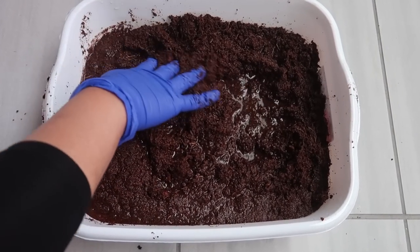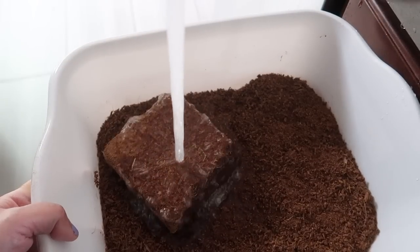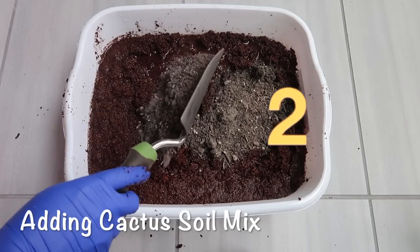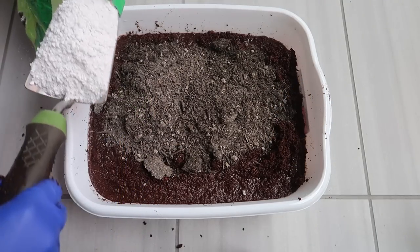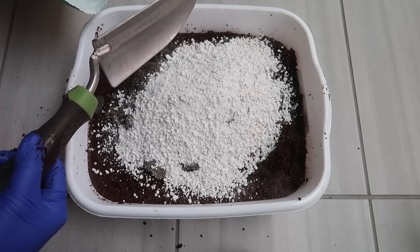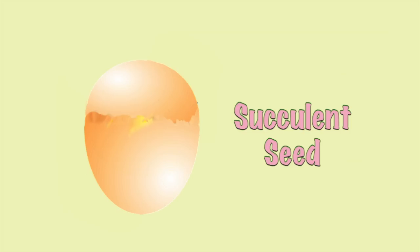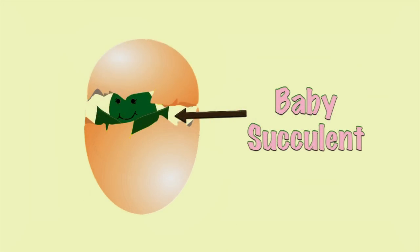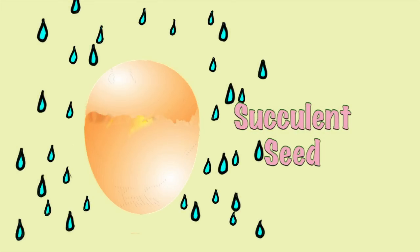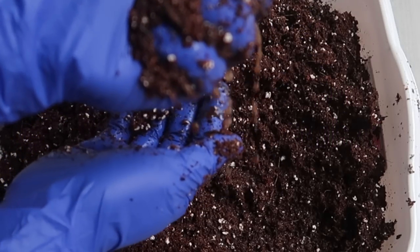Key point number one is to use the right soil combination. We are starting with the soggy wet coconut coir and then adding cactus soil mix and perlite to make it a bit fast draining but not too much. Ironically, all succulent seeds need to be sown in a wet soil mix. Succulent seeds need humidity so that the seed coat will be soft enough for our baby succulents to push out. Make sure that your soil is really wet.